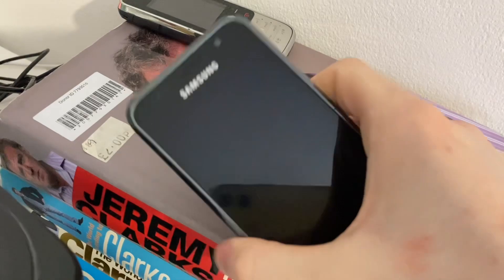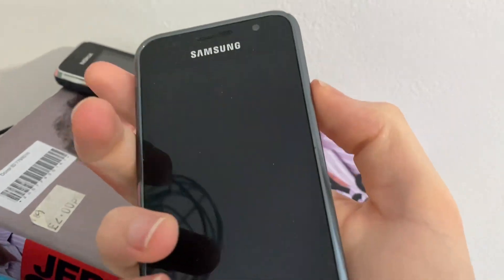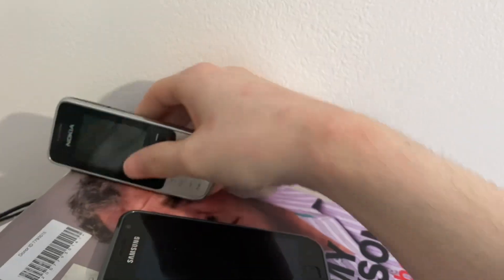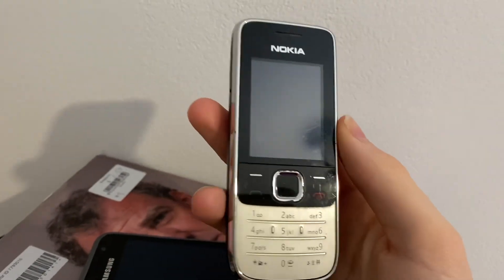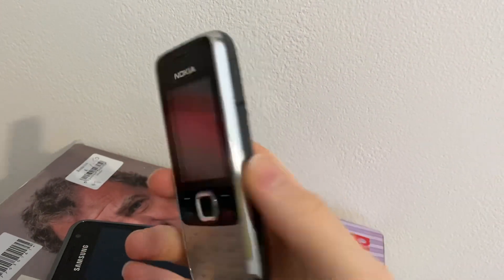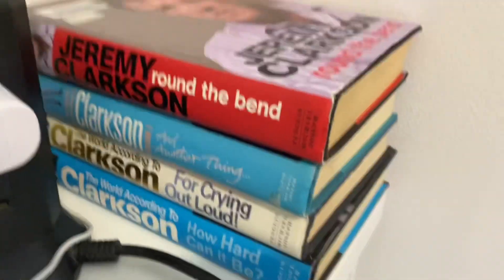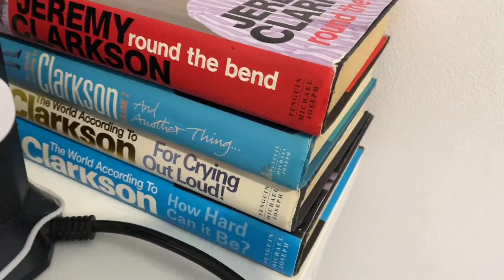Here we have a Samsung S. Right here is a Nokia 2730 C-1 or something like that — this one's got a dead battery right now but it is fully working; I had to replace the battery as the original one was expanding. Underneath those two phones sit four Jeremy Clarkson books. I'll get to reading them one day — I haven't had good time at the moment, but I want to read them because I've heard good things.